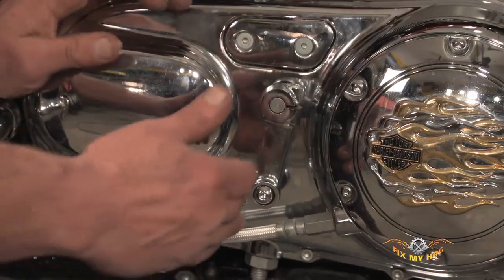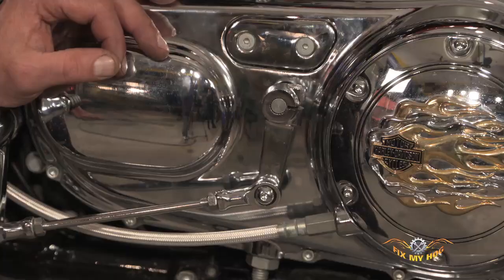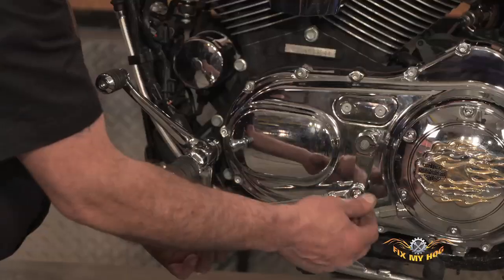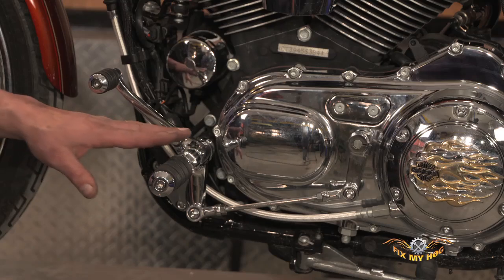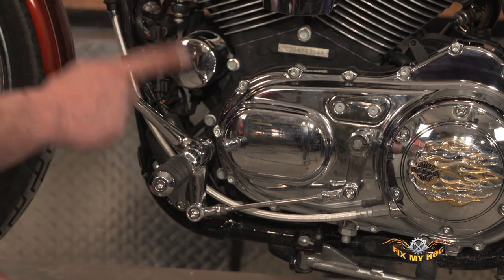Once you have that in the correct position where there's clearance to shift through the gears and find neutral, the next step is to adjust the heim joints and shift rod as an assembly in order to get the correct distance between the shift peg and the foot peg.